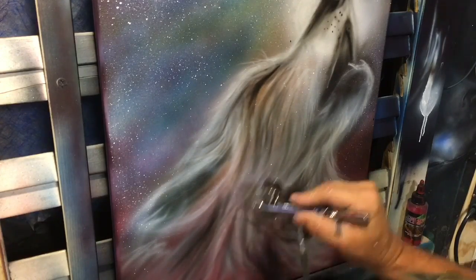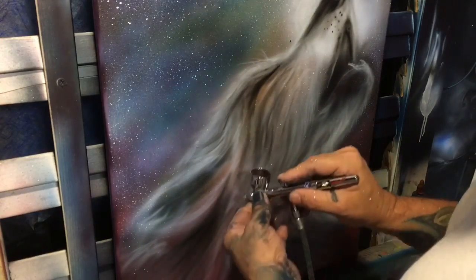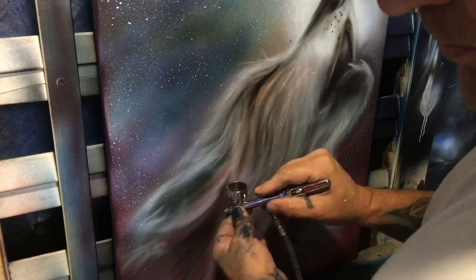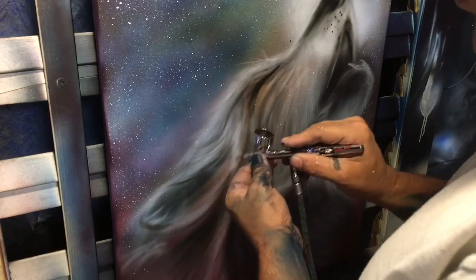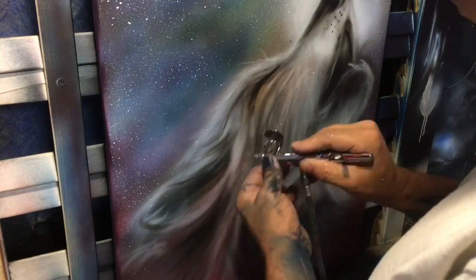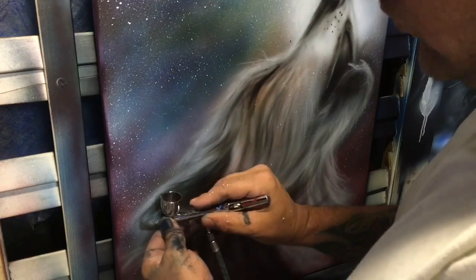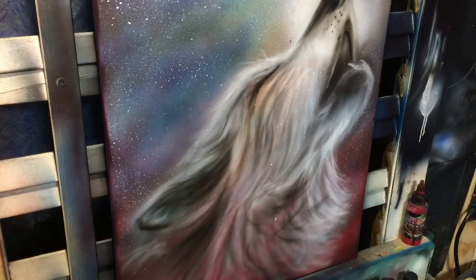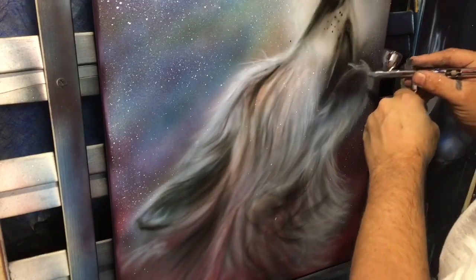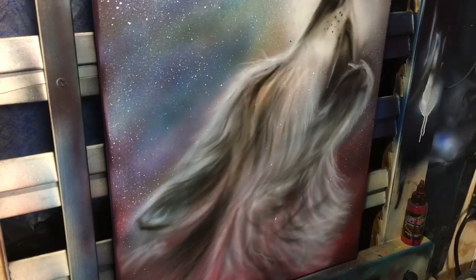Notice how I'm darkening directly under that ear — that's what's going to give you the illusion that the ear is forward versus flat. Then I'm filling in and darkening inside the ear, which gives the illusion that there is depth inside the ear versus it just being flat. As you deepen and get darker, things are going to be pushed back and appear further in the distance.